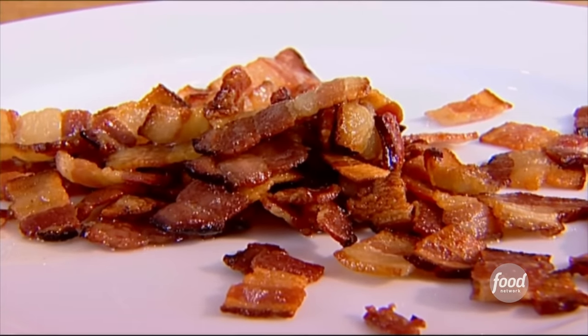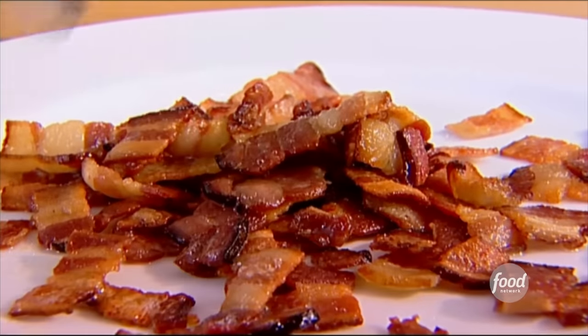I think Americans think of French food as this sort of fancy, pinkies-up kind of thing. And I love the really traditional recipes that are real country food.